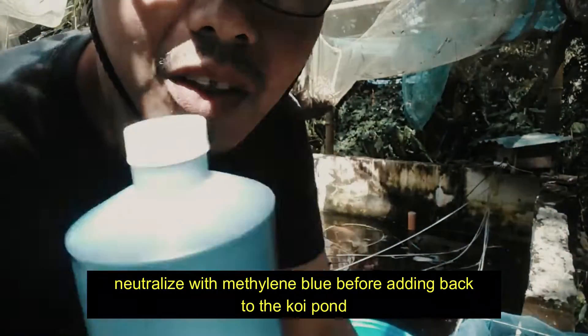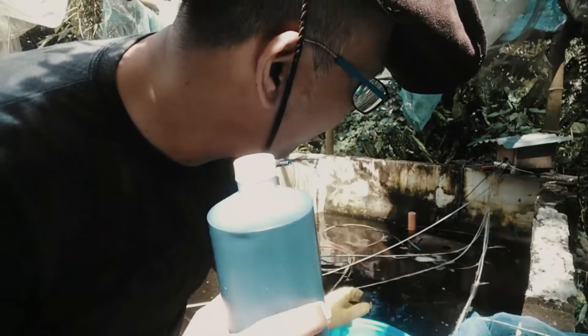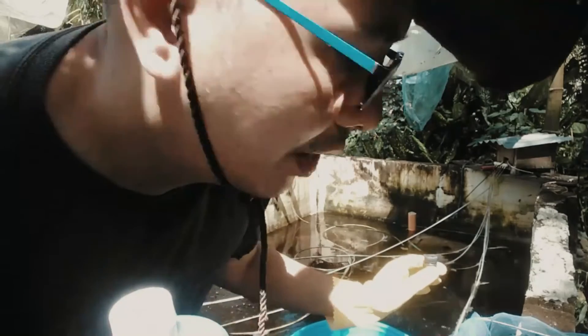Neutralize with methylene blue before adding the koi back to the pond. Don't forget to subscribe and hit that bell notification button.